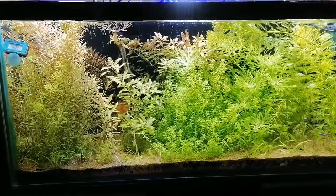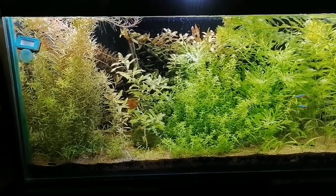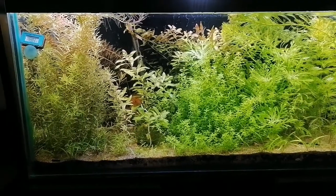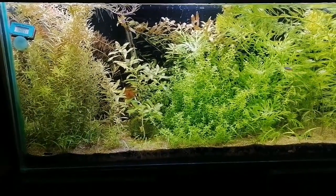Hey folks, welcome to another episode of the Aqua Planet. How are you guys, how are your fishes and plants? I am here with a new episode and you are looking at my planted aquarium right now - the plants are growing very well.